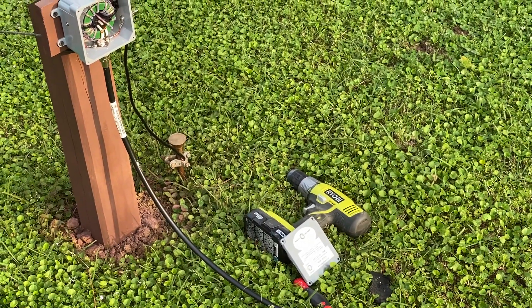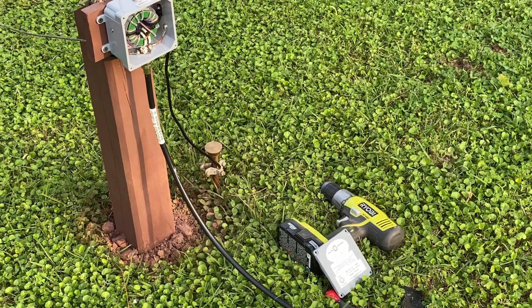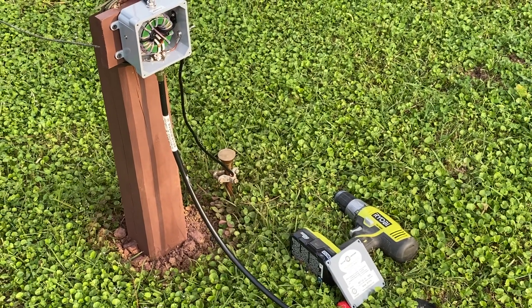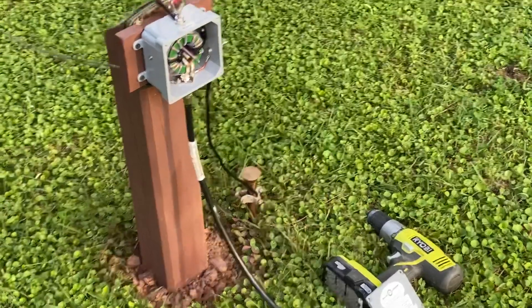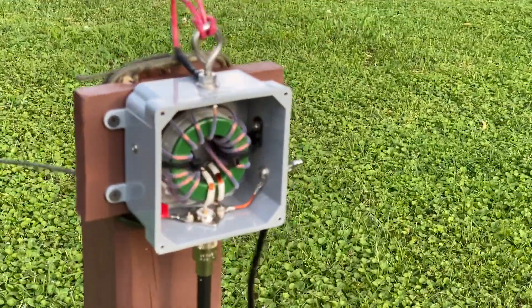I thought I'd show you an antenna project I've been working on the last couple of days along with doing a bunch of other stuff outside. This is what's called an end-fed half-wave antenna for HF.